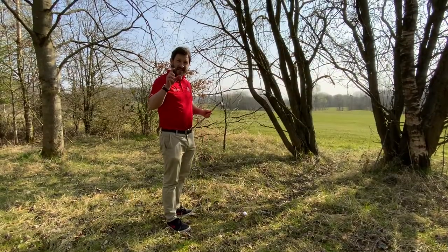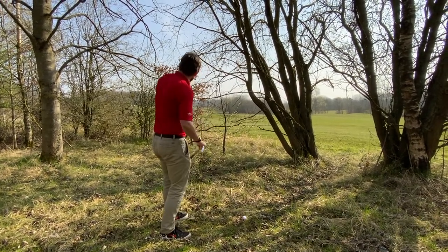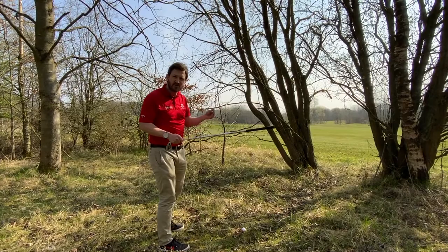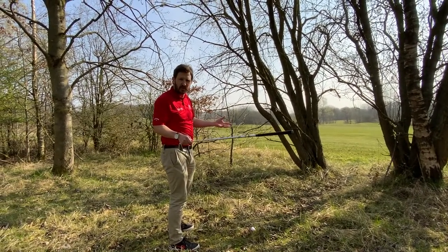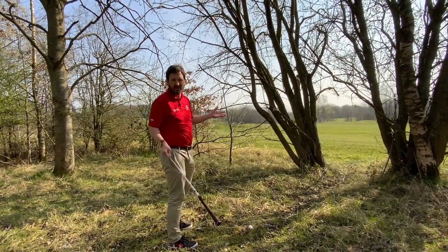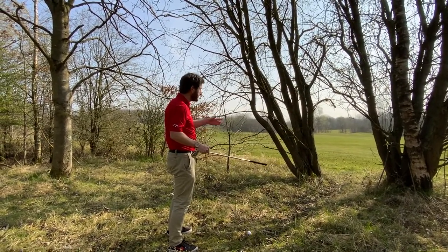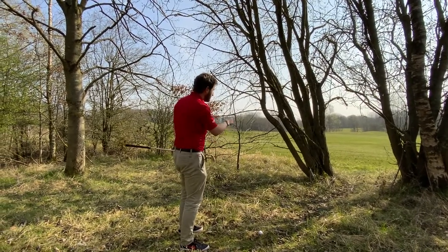Tip number five: take your medicine. If you find yourself in a bit of a sticky situation — the hole is that way, not much gap there, but the fairway is out to the side — don't make things worse for yourself. Don't turn a potential bogey into a triple or a quadruple. Make sure you're taking your medicine. That's a hugely high risk shot with not much reward, whereas over here we've got a gap to the side of the fairway which is a lot easier.